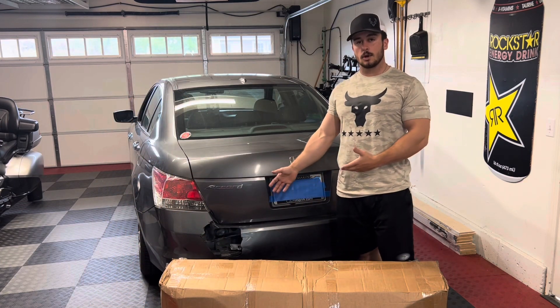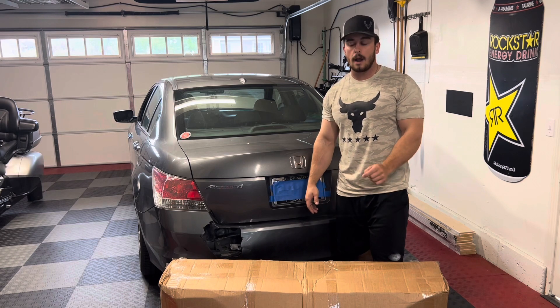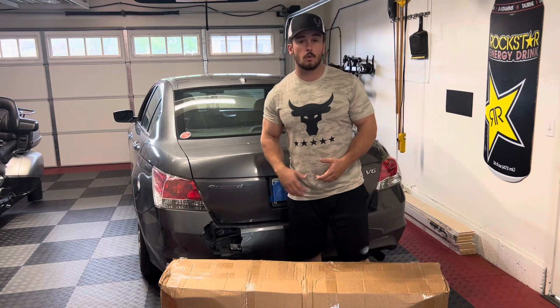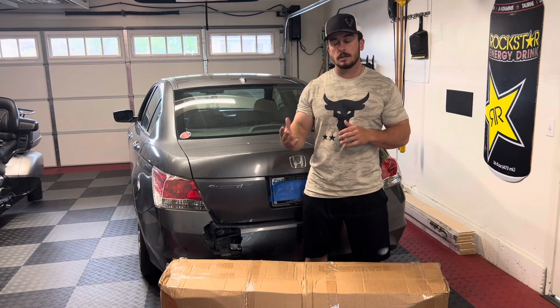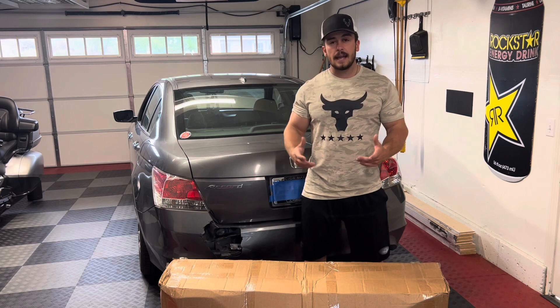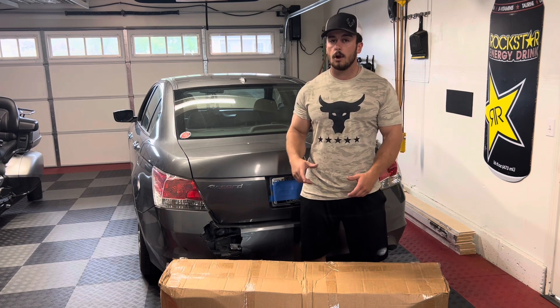I'm going to be showing you guys how to do it and I will link Paint Apart down below where I got this bumper. You can check out their website if you need any replacement panels or parts, fender flares, or anything of that nature. Put in your year, make, and model and they show you everything they have for it, or you can search for a specific part such as a rear bumper, and they paint it — you give them your paint code and they color match it to your vehicle's OEM paint.